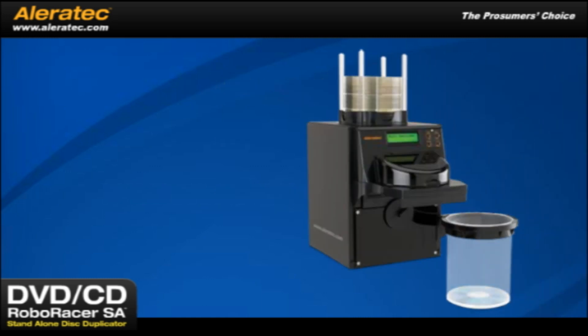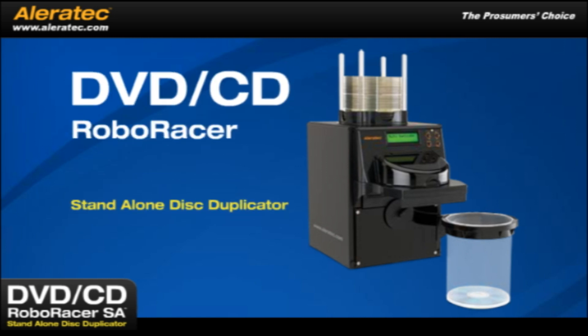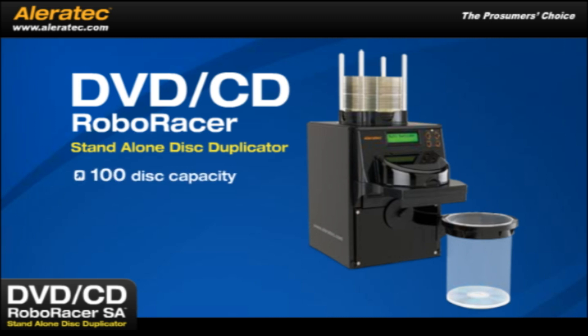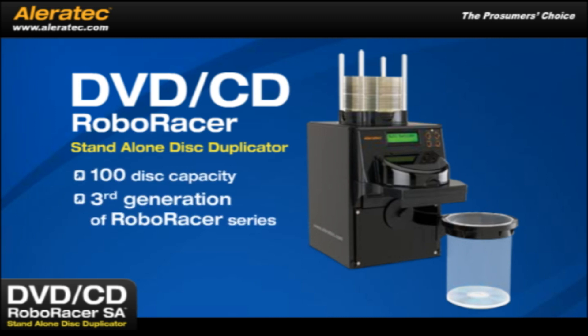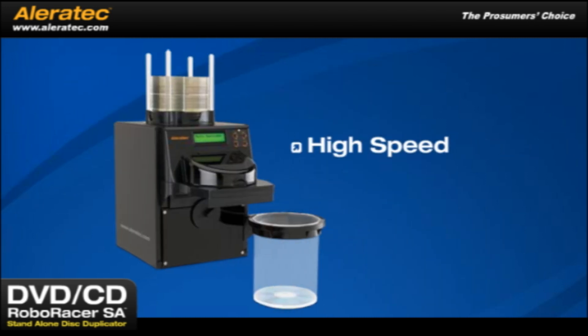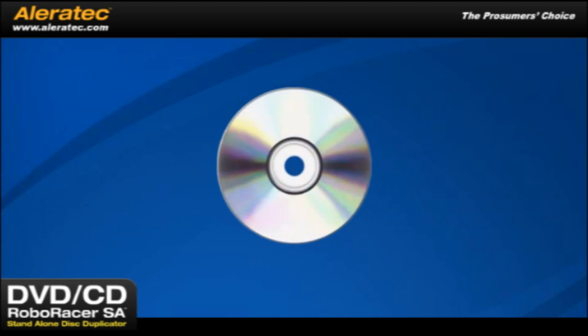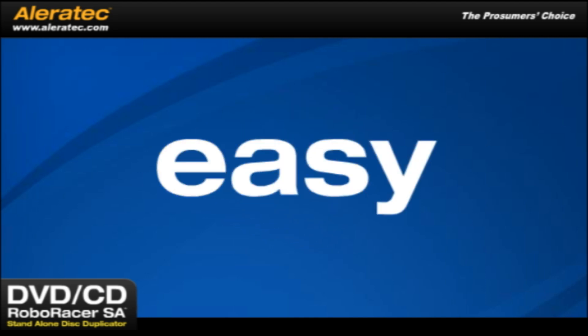Introducing the new Aleratec DVD-CD RoboRacer SA, a fully automatic, stand-alone DVD-CD duplicator with a 100-disc capacity and the third generation of the highly successful RoboRacer series. Its fast robotic mechanism offers high-speed and unattended lights-out operation. Load a job before you leave the office and return the next morning to your job complete. It's that easy.